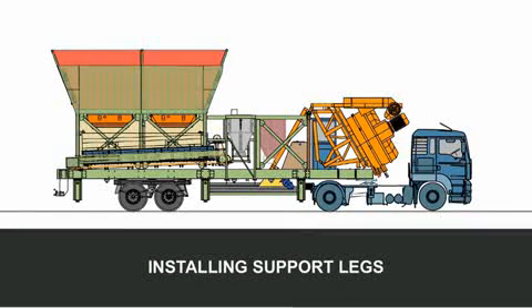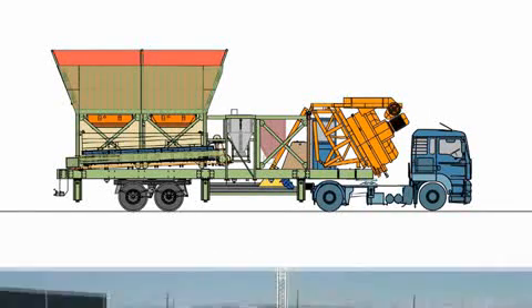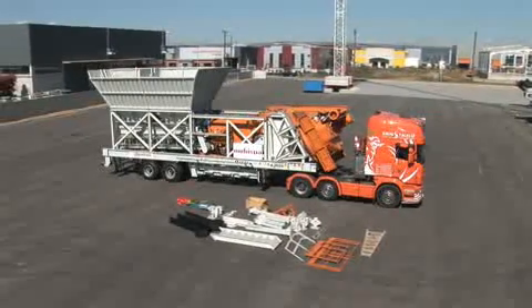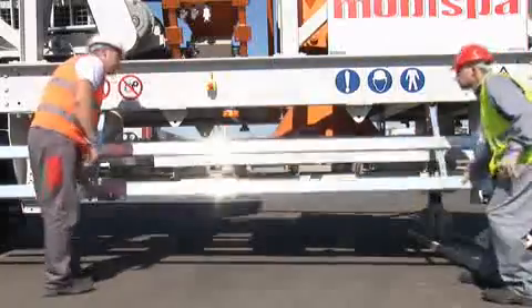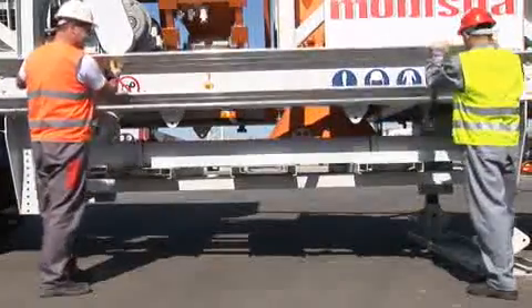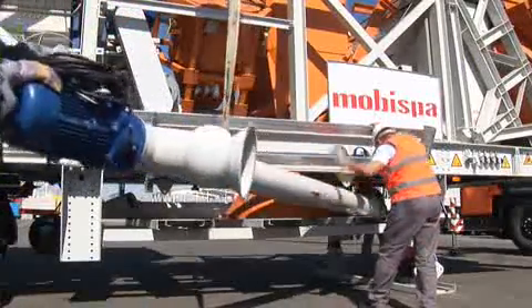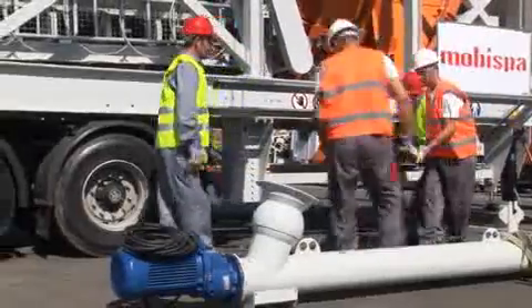Install support legs. Move the machine to its exact location. Remove all components from the spaces designated for their storage during transport — that is, screw conveyor, concrete hopper, special shoes, and so forth. Remove all pedestals supporting all the above during transport.